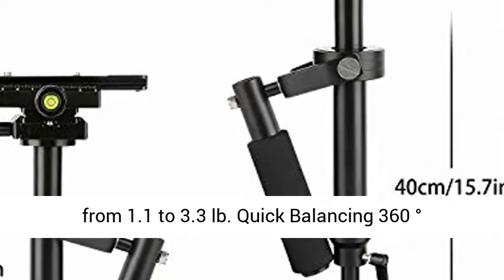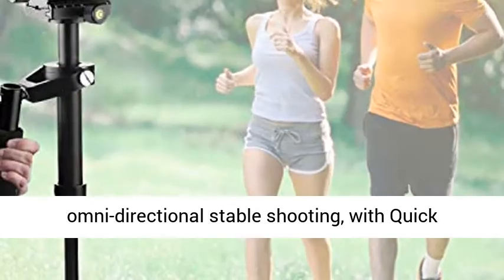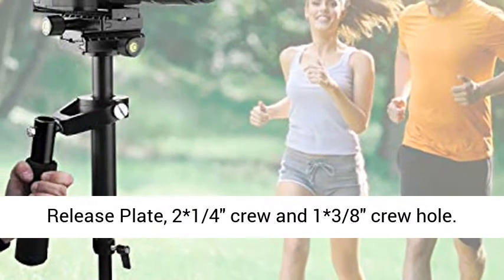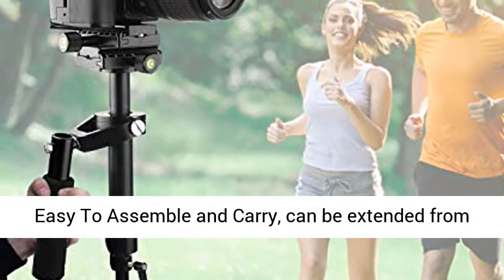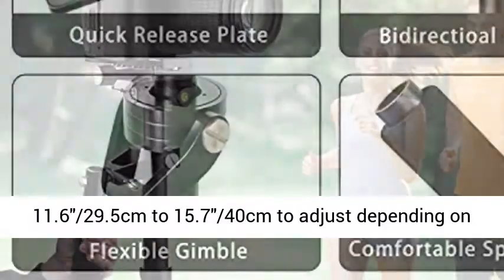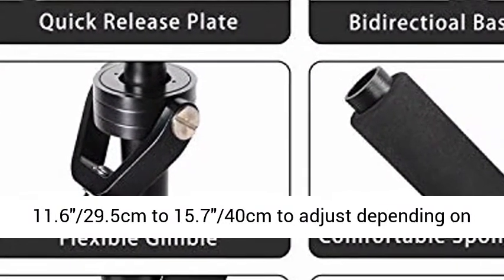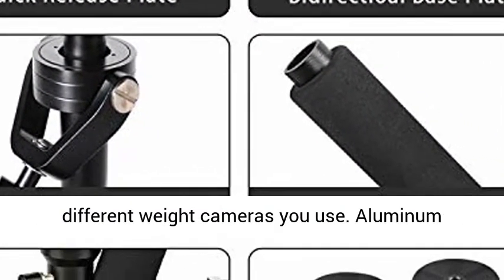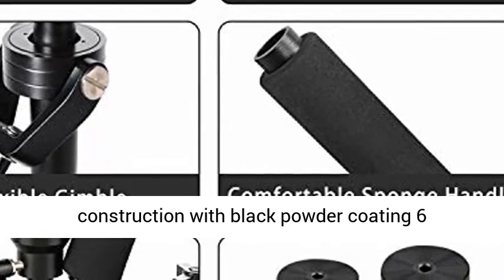Quick balancing, 360 degrees omnidirectional stable shooting with quick release plate. 2 and 1/4 inch screw and 1 and 3/8 inch screw hole. Easy to assemble and carry. Can be extended from 11.6 cm (29.5 cm) to 15.7 cm (40 cm) to adjust depending on the different weight cameras you use.